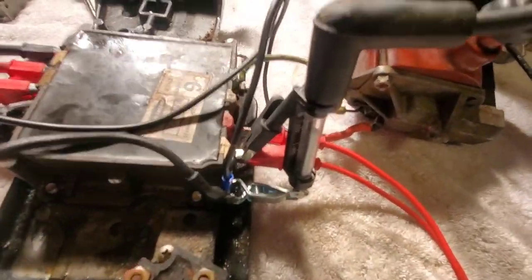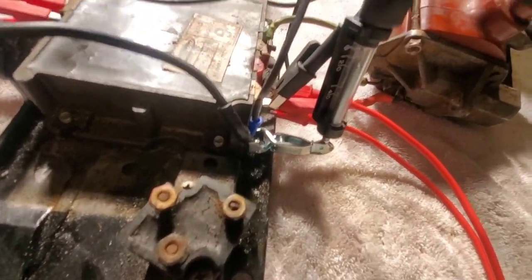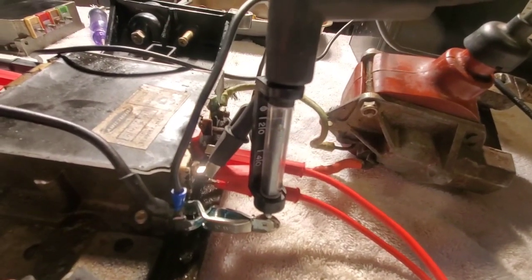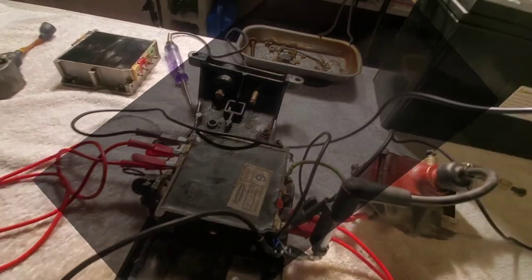Now I'm just going to tap this onto the ground. Every time you tap it, you should hear it snap. You can see it. Let me turn off the lights — so we're kind of working in the dark — there it is. Every time that trigger grounds, that's when the spark goes. And that's a nice blue spark there. I like that.